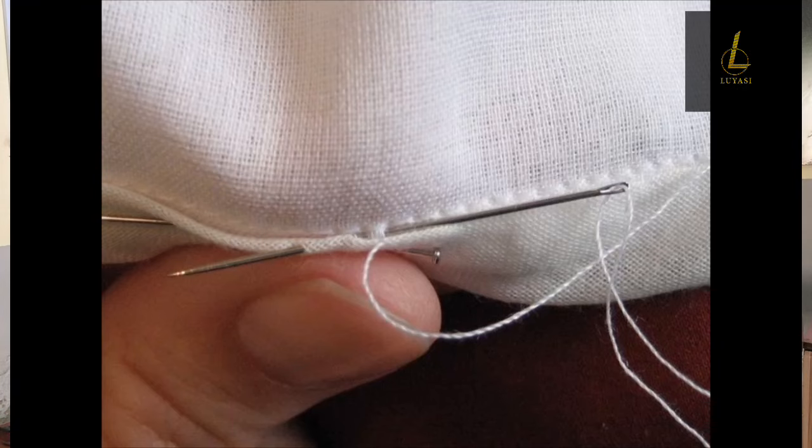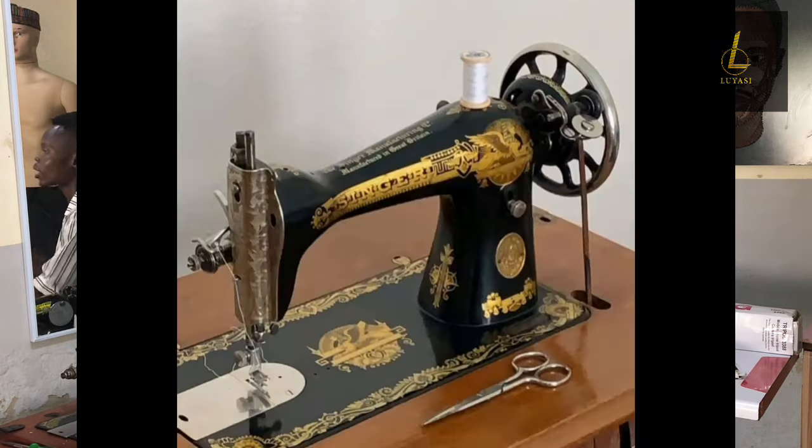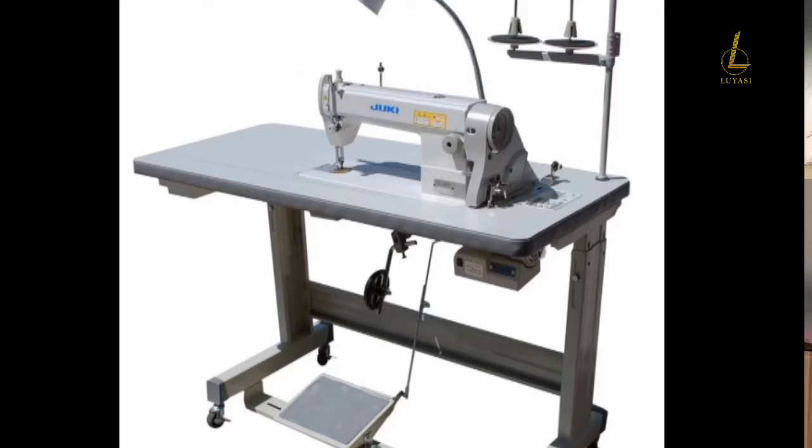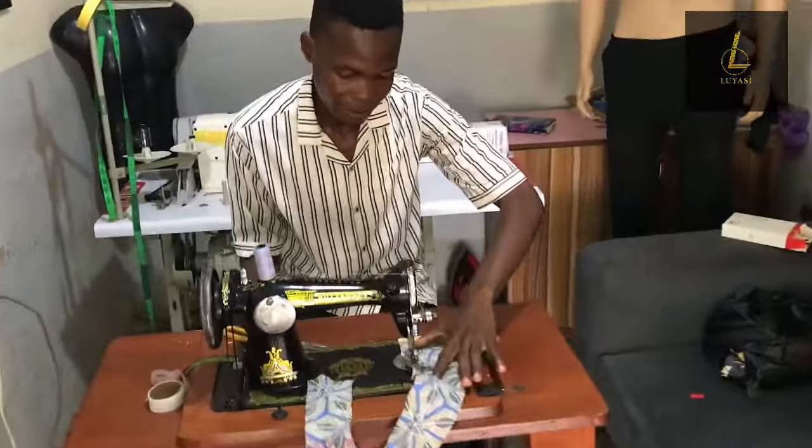Sewing machines were invented many years ago. We started sewing cloth using a hand needle, so making a shirt could take up to one or two months. Later, a sewing machine was invented — we started with a manual sewing machine, and as technology grew we advanced to the industrial electric sewing machine. The kind of sewing machine you should go for depends on your level and what you want to use it for.